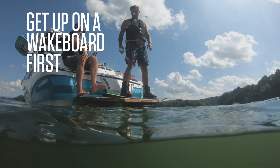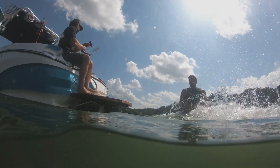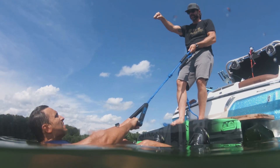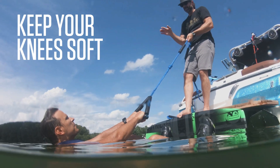One trick we often use is to teach people how to get up on a wakeboard first. It's a lot easier for them, strapped into the board, just to learn how to break the surface of the water. The two biggest things you want to think about are keeping your arms nice and straight and completely relaxed, and also keeping your knees really soft.